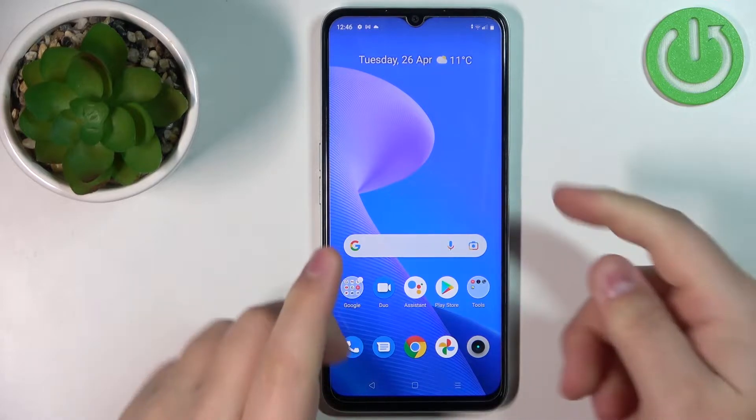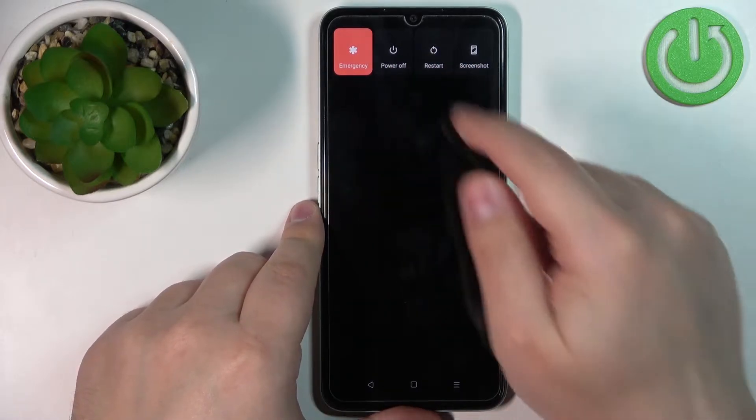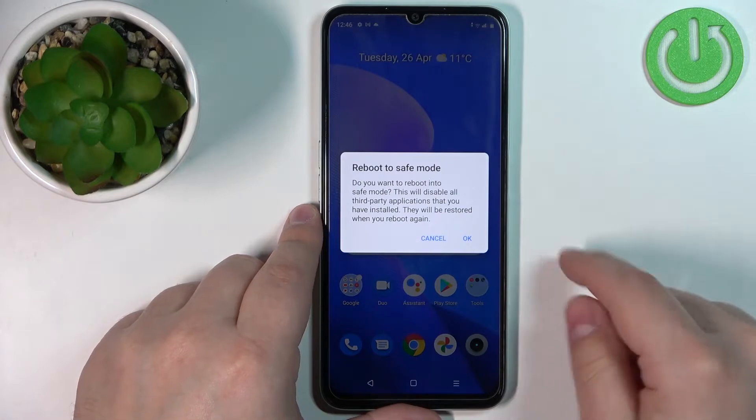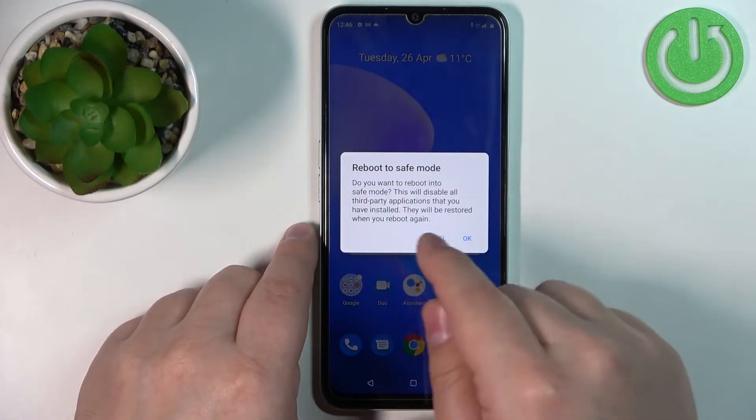Let's start by pressing and holding the power button on our phone. Once the power menu appears on the screen, press and hold on the power off option like this, and now you should see the warning message about the safe mode.